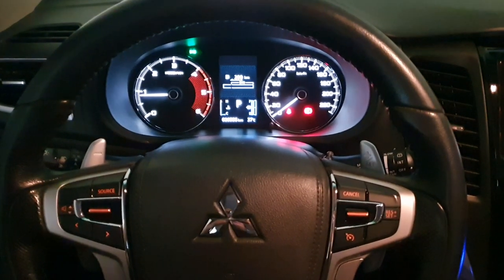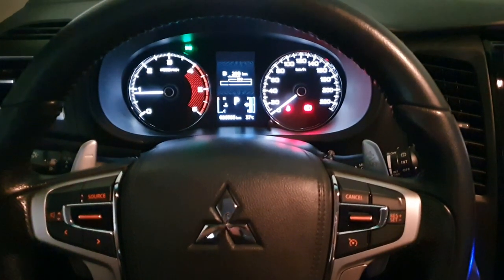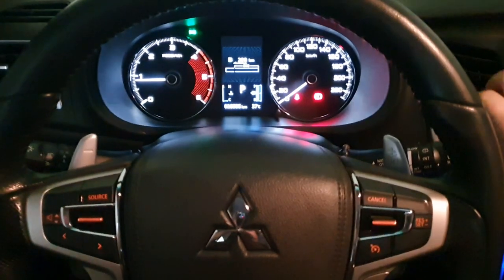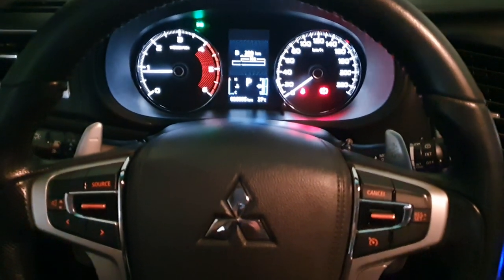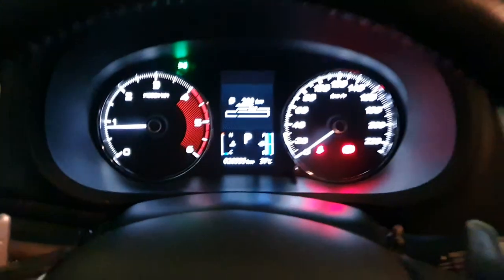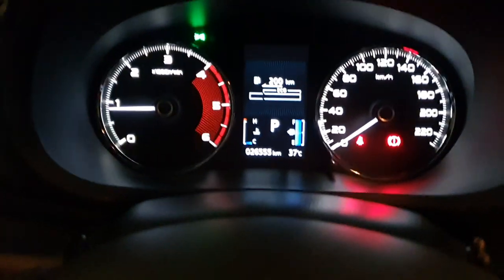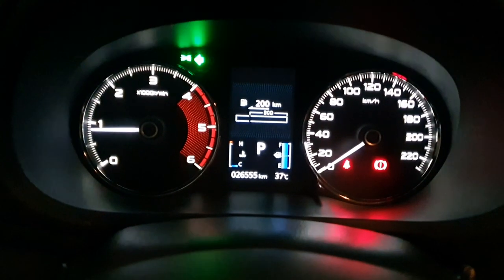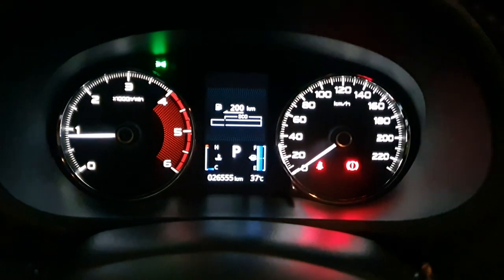Hi guys, so today we're in the Mitsubishi Montero, sold from 2015 and up. I'm going to teach you how to change the different modes and options on the gauge cluster, which changes the sound of the signal lights. That's the sound now, which is the normal one when it comes from the dealer.